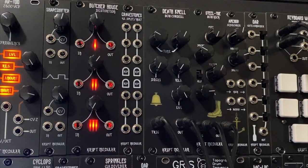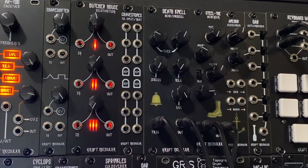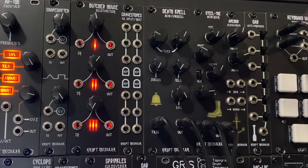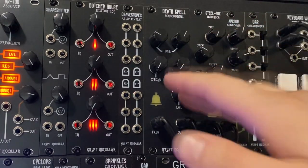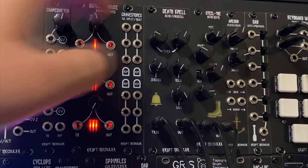Moving on to the Deathknell, which is the 808 cowbell module. This one has some features that are useful for Eurorack specifically, like tuning the oscillators, which is really nice. It also has tunable decay — short and long decay — as well as resonance, and of course level just for your volume. So let's start off by messing around with the tuning.